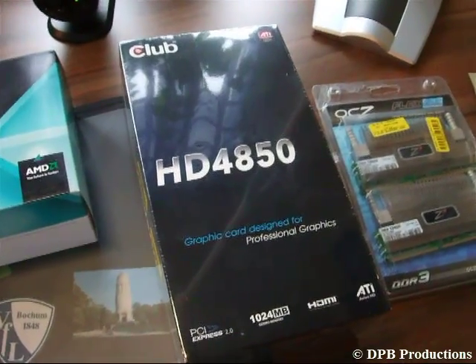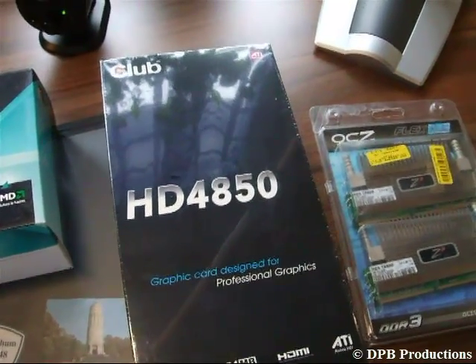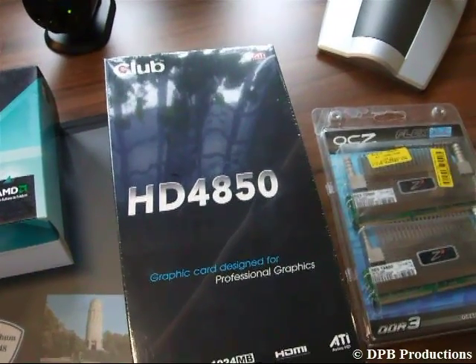A graphics card. AMD is better in the lower price segment. Nvidia is better if you want to spend more than 300 bucks.